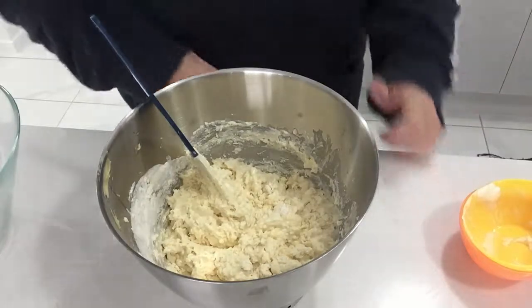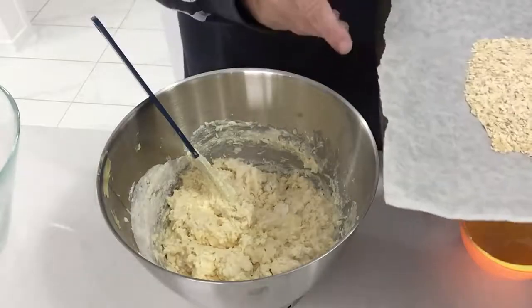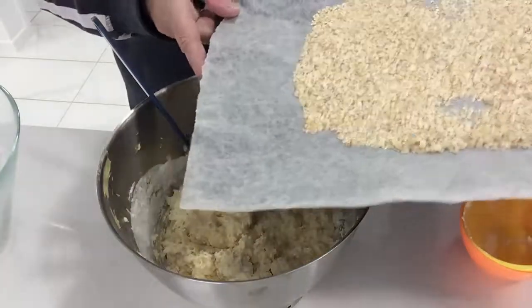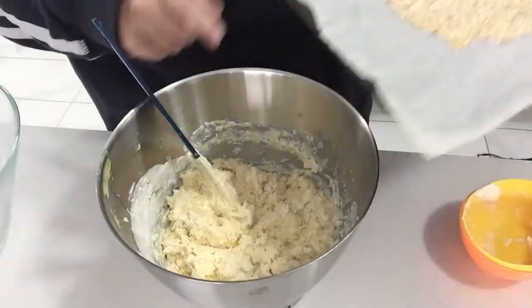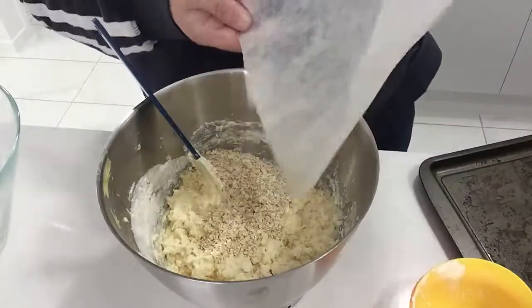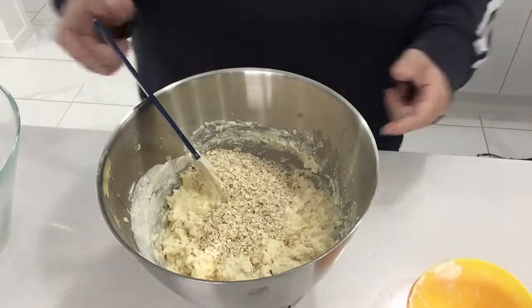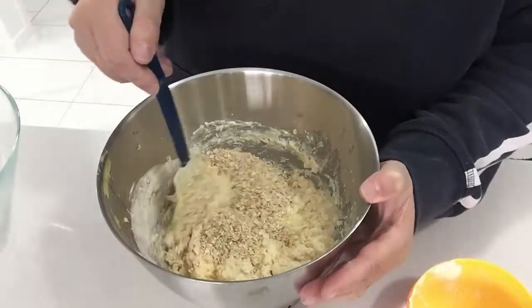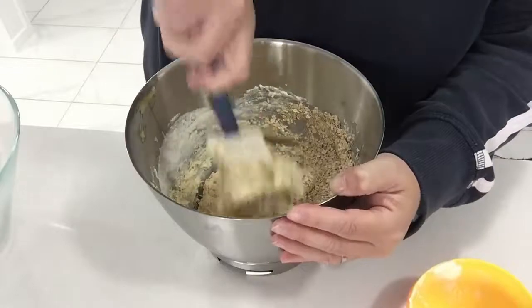Now we add the oats. We toasted these oats and they look a little bit browner. We add them now to this mix and don't stir too hard, just until combined as well.